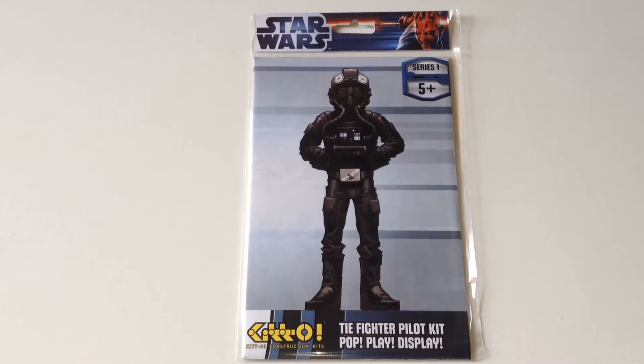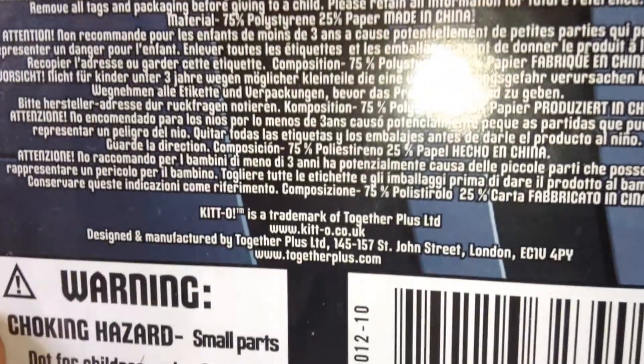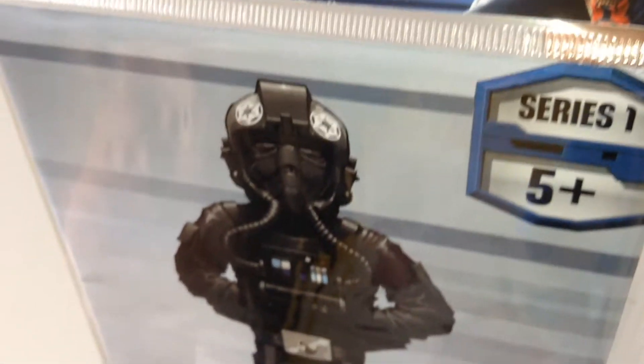Hi Star Wars fans. This is a Kitto construction toy — a figure that requires no glue and no painting. It comes on a foam core board that you punch out and assemble. I'll show you around the packaging first of all. These are made by Together Plus, which is a UK company, which is very cool because you don't have many UK companies producing Star Wars bits.